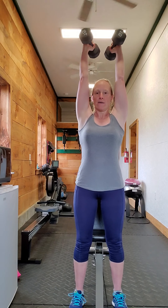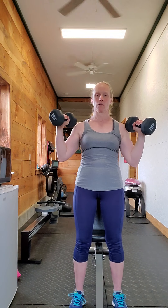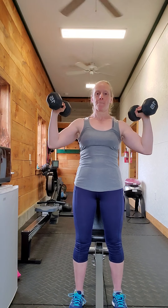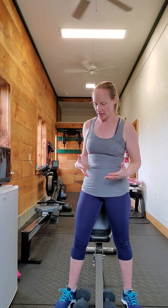All the way up. Again, with control. As you get a little bit more familiar with it, you can do it faster, more explosively, that kind of thing.